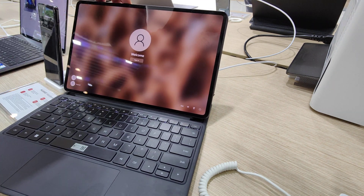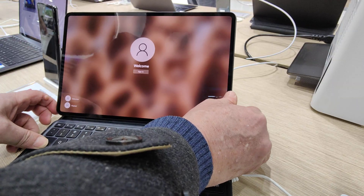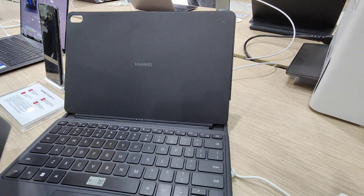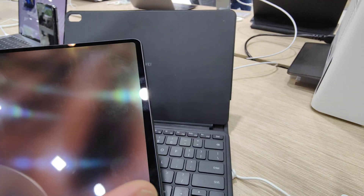The keyboard is okay. It's like a tablet now — probably you can do more things here. You can remove the display and go as a tablet.